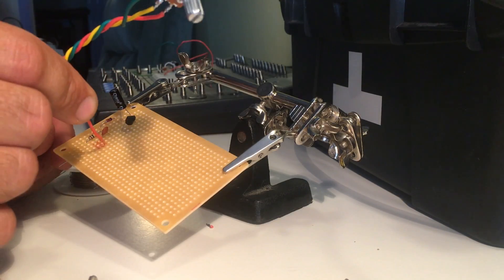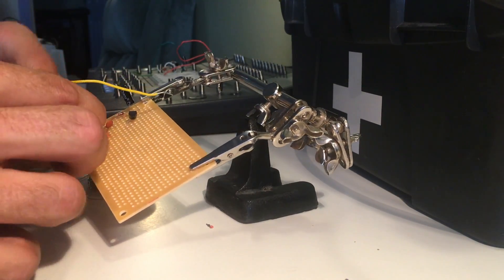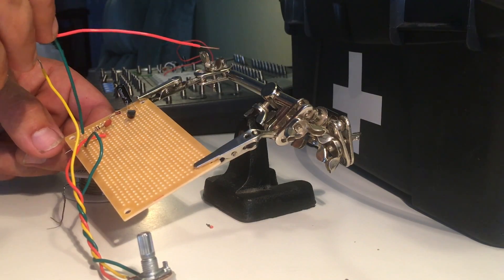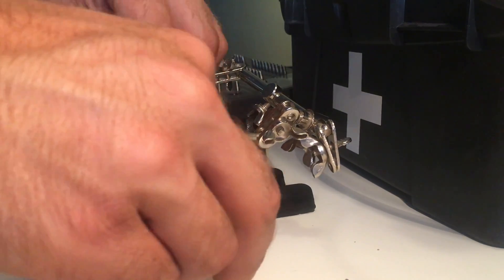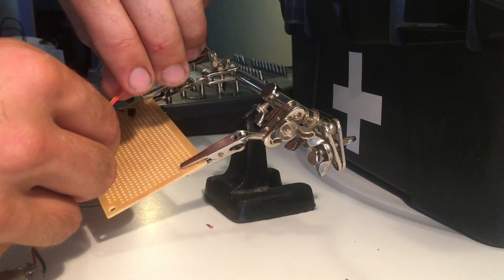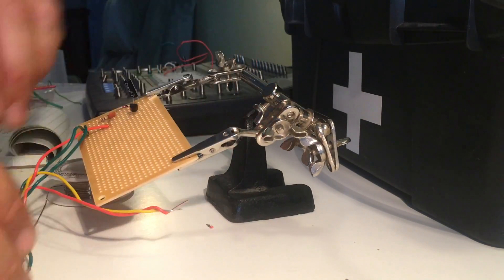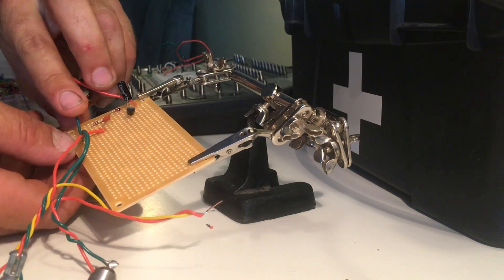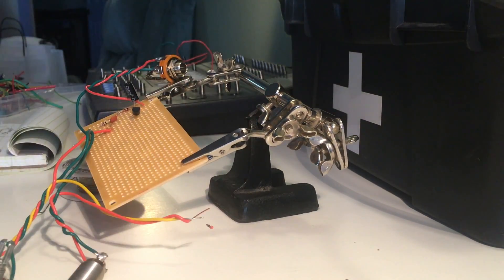There's your potentiometer. Remember to pause this video as much as you need to figure out the layout — it's really hard to show all the components in the correct way without taking a lot of time. Just pause as much as you need to figure out the layout. This is just a basic design.